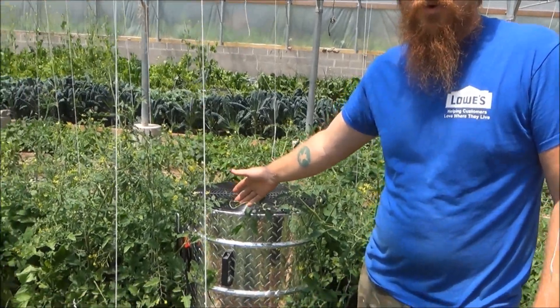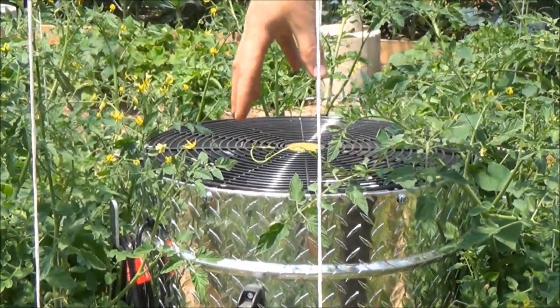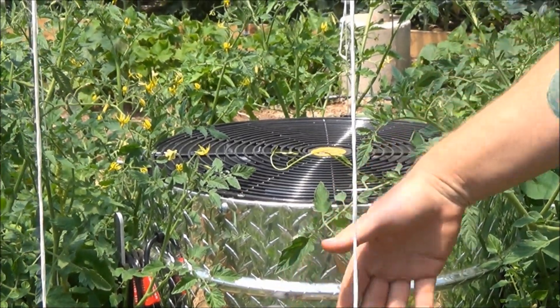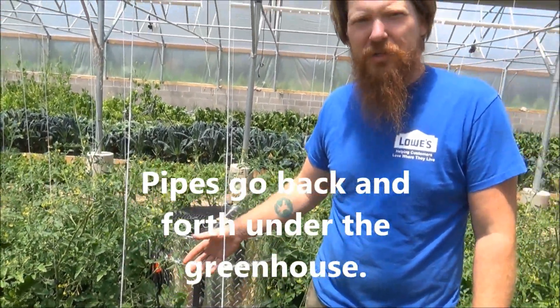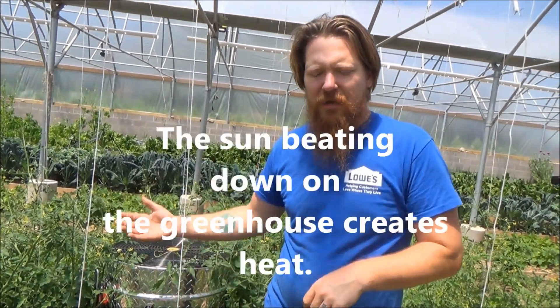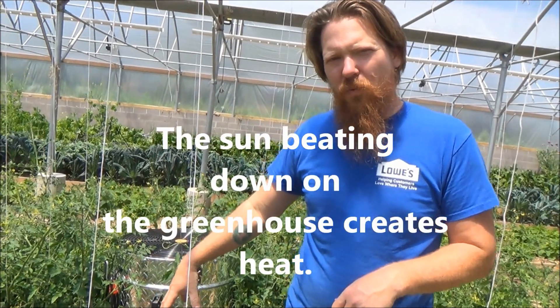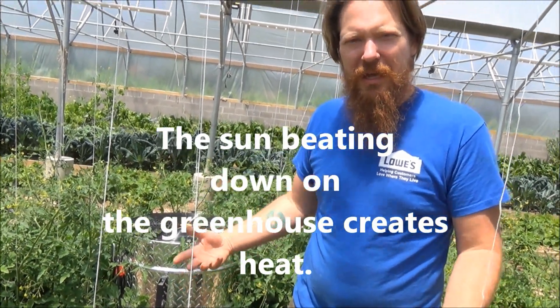We're going to talk about our climate battery installed in the greenhouse. Behind me you can see the fan for the climate battery. What this does is pump air into the ground through a series of pipes — we've got nearly a mile of 4-inch corrugated tubing in two layers. By pumping this warm, moist air into the ground, it charges the soil with heat during the day that it can pump out at night or in winter to maintain above-freezing temperatures and a more mild climate continuously.